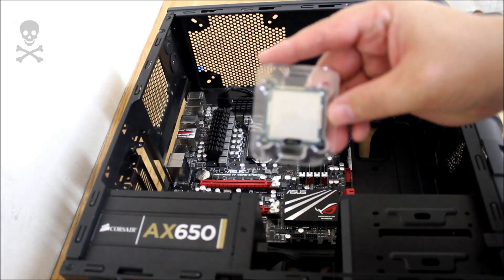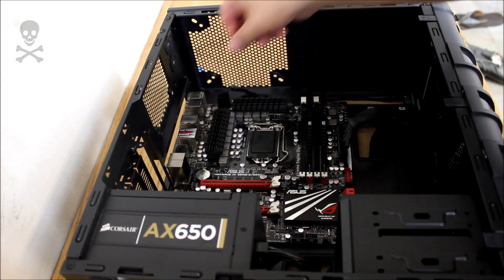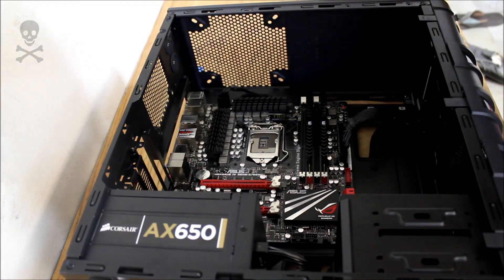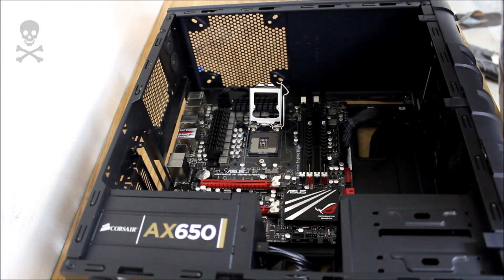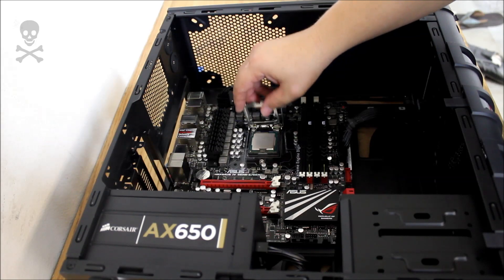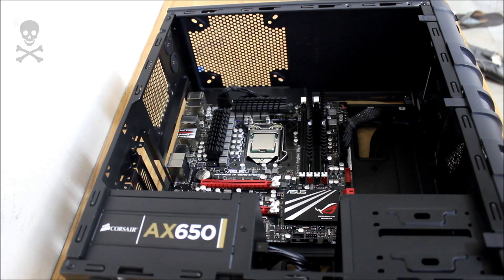So here's our processor — it is an i5-3570K. We'll go ahead and get it mounted into the CPU socket. As you can see I still have my protective cover; you want to leave this on at all times without a CPU in there because you don't want to bend up any of these pins. Just remove it very carefully. Now we'll go ahead and release the latch, slip it up, and get our CPU mounted — it just drops right into place like so. You don't need to apply any pressure. You don't want to bend up those pins. Re-secure it and now we're good.